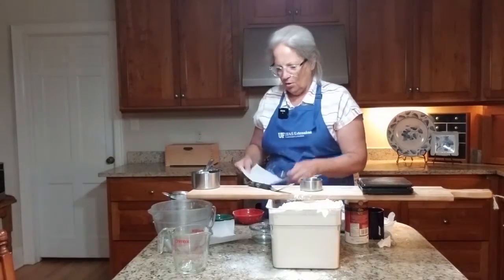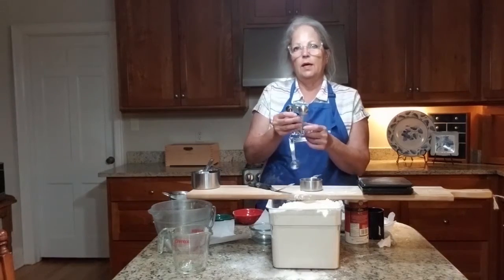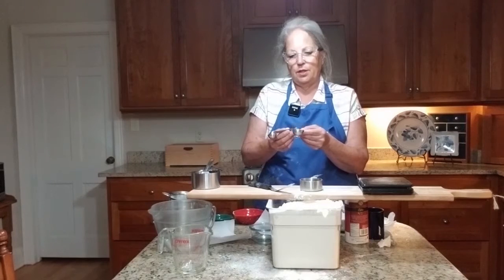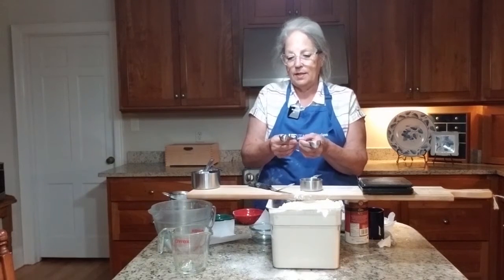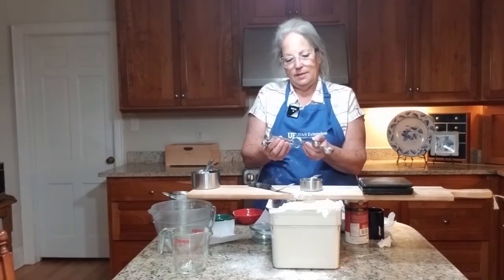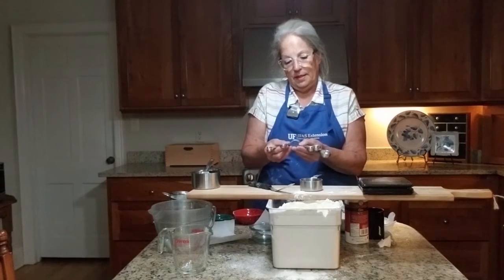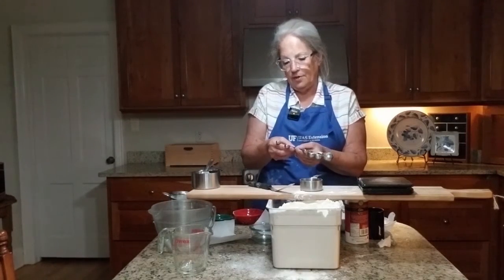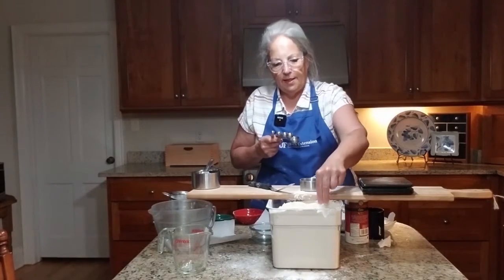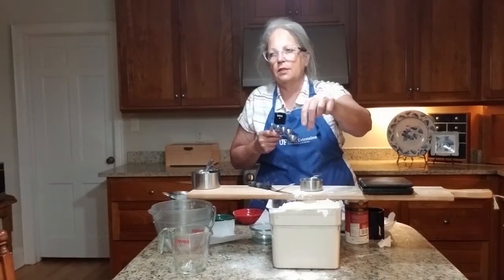That's very true also with the smaller measuring that we do. There's a set of spoons called measuring spoons. This particular set comes in a one tablespoon, a teaspoon and a half which is a half a tablespoon, a one teaspoon, a half a teaspoon, a quarter teaspoon, and an eighth of a teaspoon. Sometimes we have a little bit less than an eighth of a teaspoon — it's a pinch, just a little bit like that.